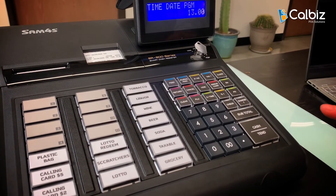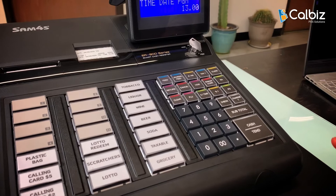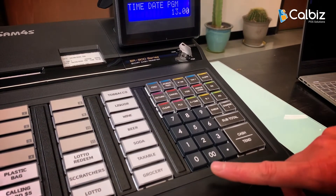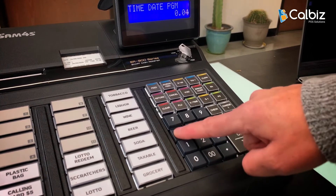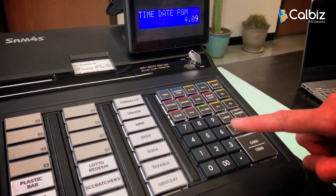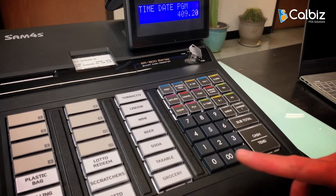After that, enter the date in a six-digit format. Today is April 9, 2020, so I'm going to press 04 for the month, 09 for the day, and 20 for the year.